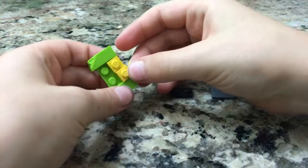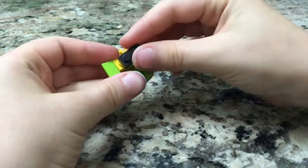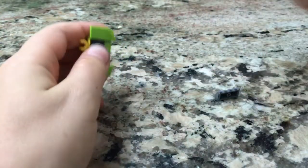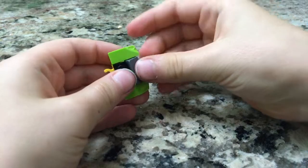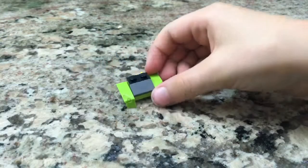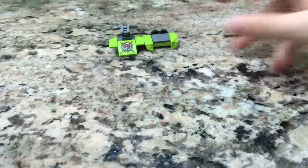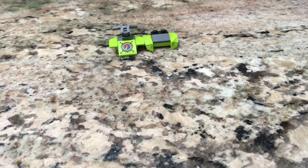Let's build the back. Take this piece, clip it on right there. Now take this piece, clip it on right here. Take this black piece and clip it on those two yellow ones that we just put. Now take this and put it right here. So now we have two — back and front.